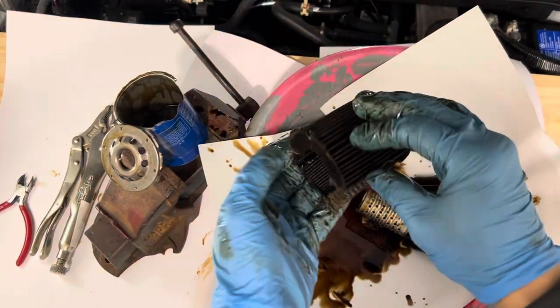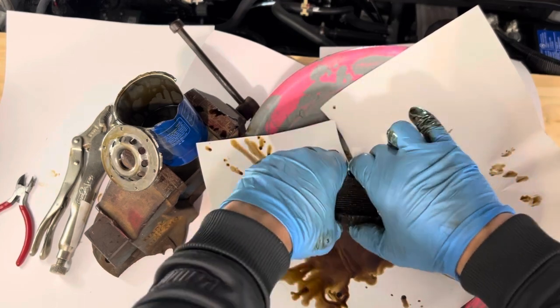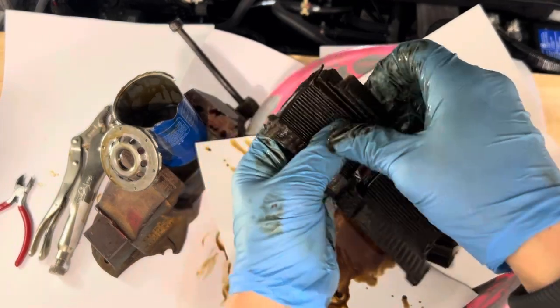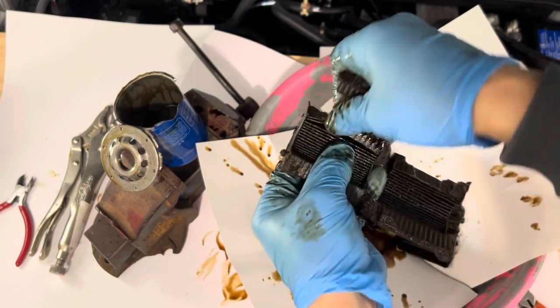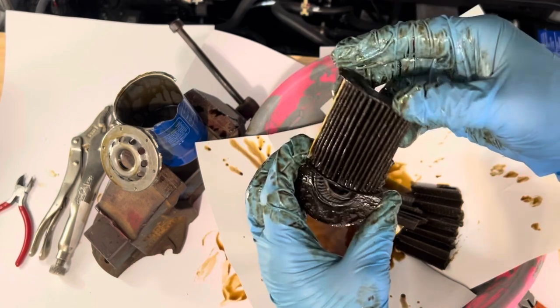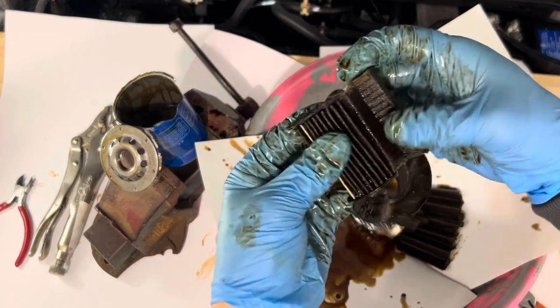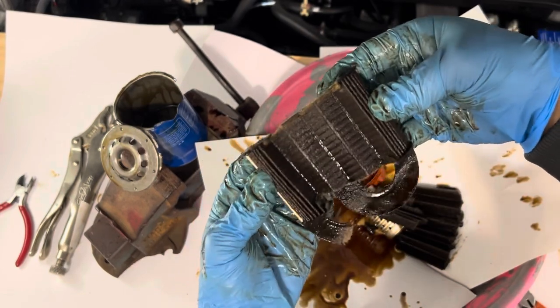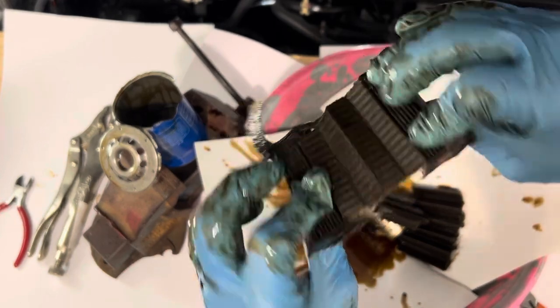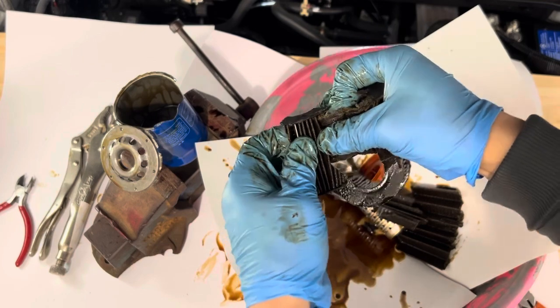What I might do is go ahead and press this with my vise to get all the oil out, but I think I'm just going to pull this apart right here. That's the outer edge, that's the inner side.